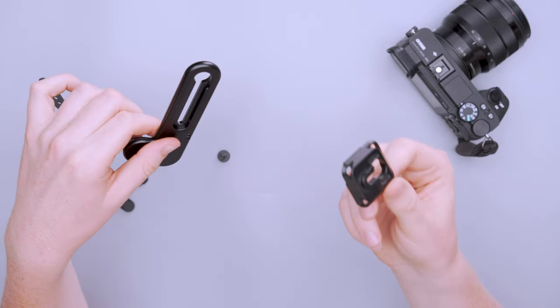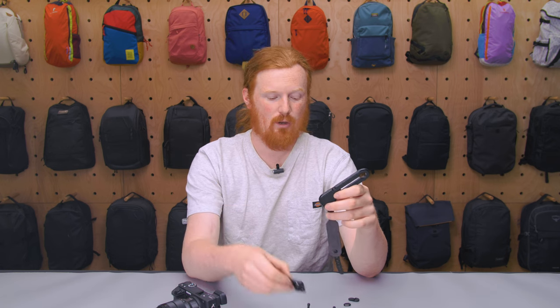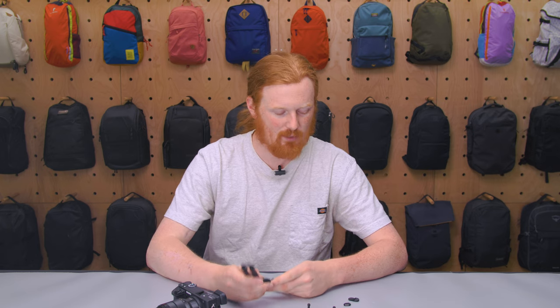This is a Peak Design tripod mount, so you can use it with other Peak Design gear, which is a nice inclusion if you're already in the ecosystem. If you're watching this video there's a pretty good chance you know what Peak Design is — maybe you have their travel tripod or something like that.